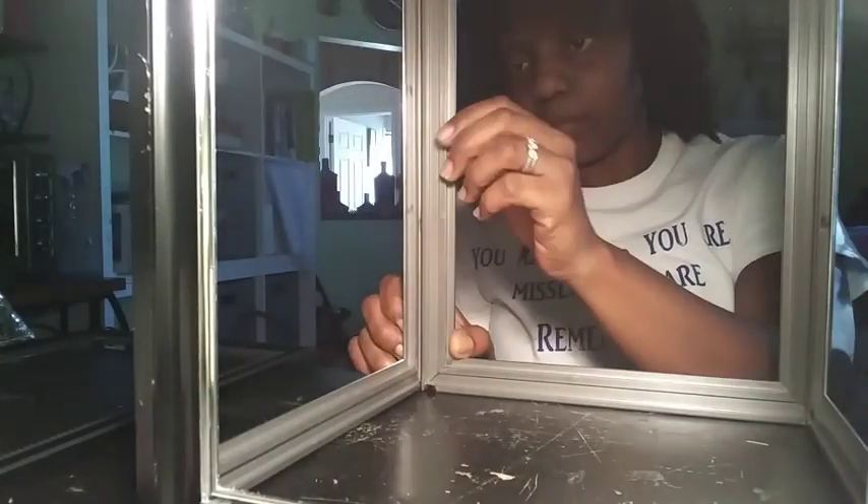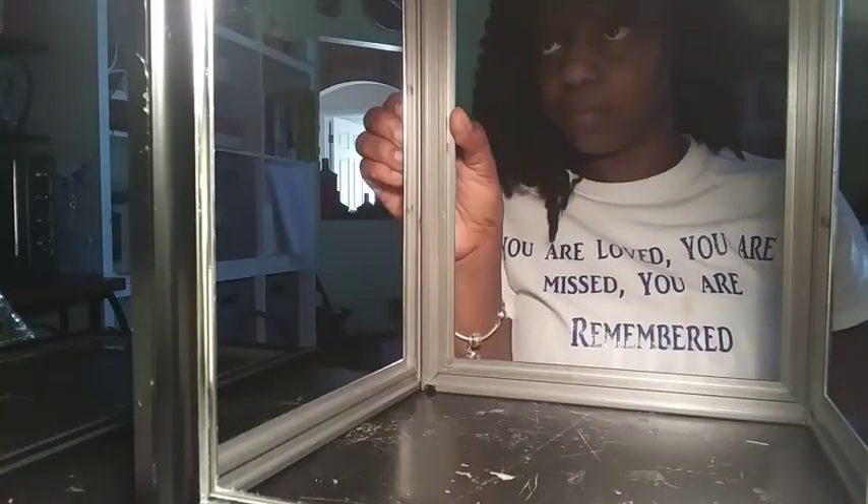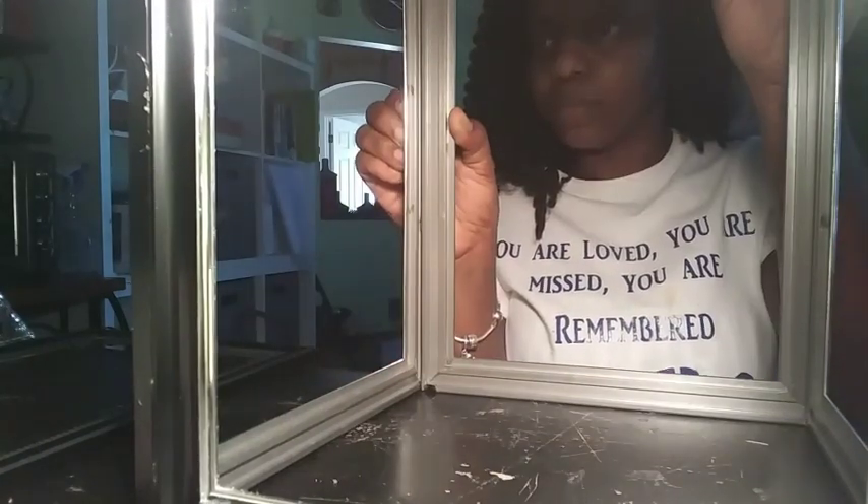Once those pieces were dry, I stood them up in the shape of the box that I wanted and I attached the two together.